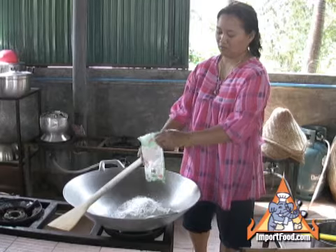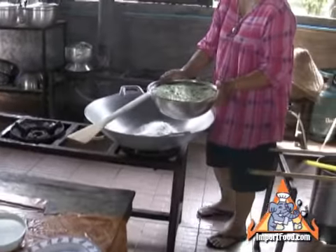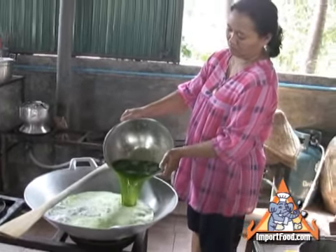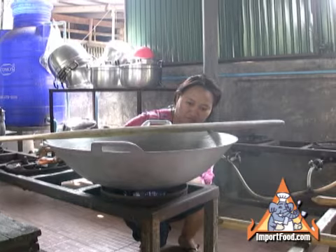There are some tips on how to make this turn out really well. It's an excellent tasting dessert with a unique appearance. There she's dumping in the pandan water. She says to use low to medium heat and to only stir it in one direction.